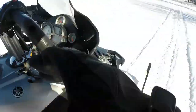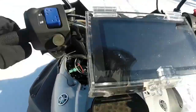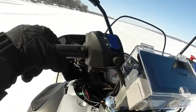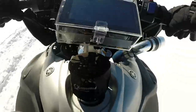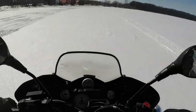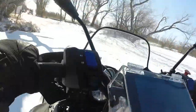Damn it! I lost all boost! The clamp came loose again! I'm foiled by a $2 hose clamp - the charge tube from the supercharger to the intercooler just stripped out. So I need to get a new one of those ordered. Couldn't build any boost after that.